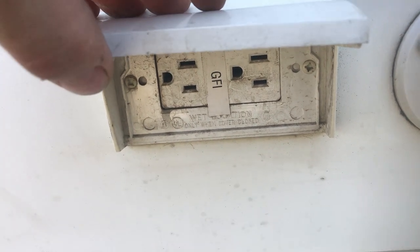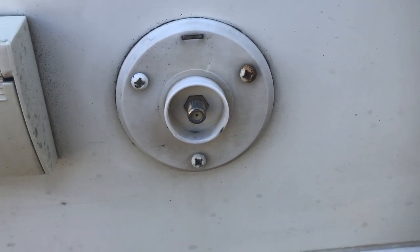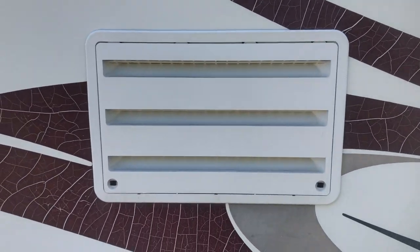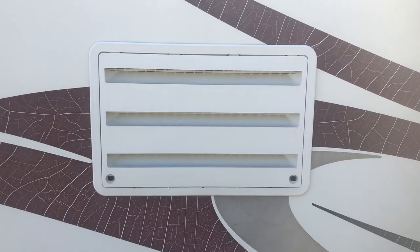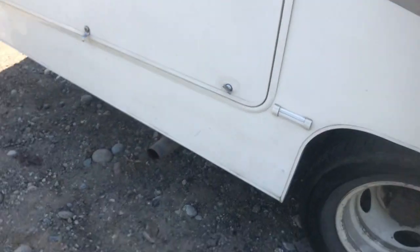There's an outdoor electrical plug-in right here. There's also a cable hookup for a TV, though this one does not have a TV. This here is your refrigerator outlet — sometimes you'll feel some hot air coming out of that, which is normal because it runs on propane.